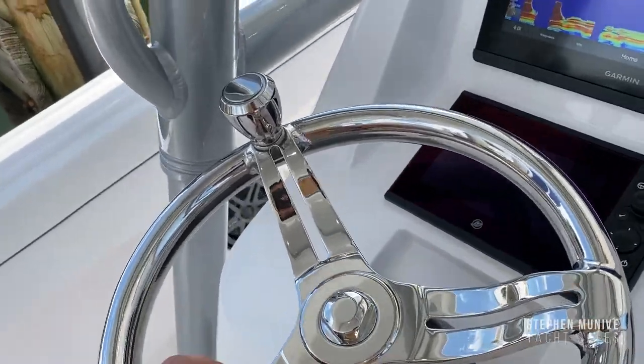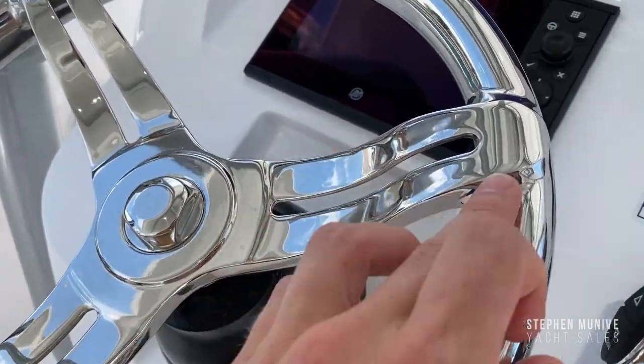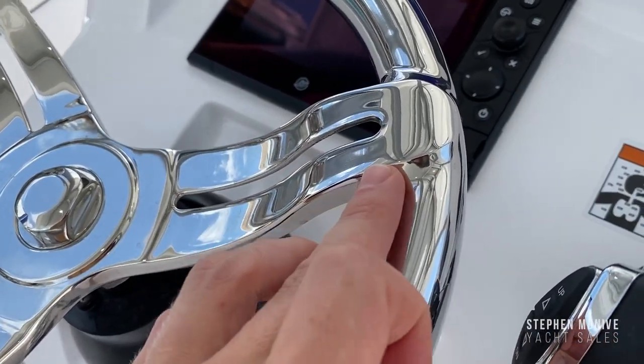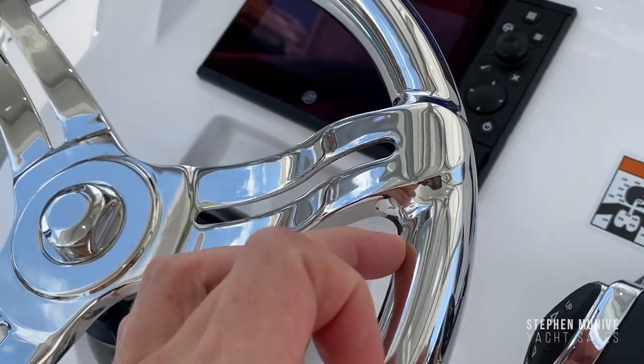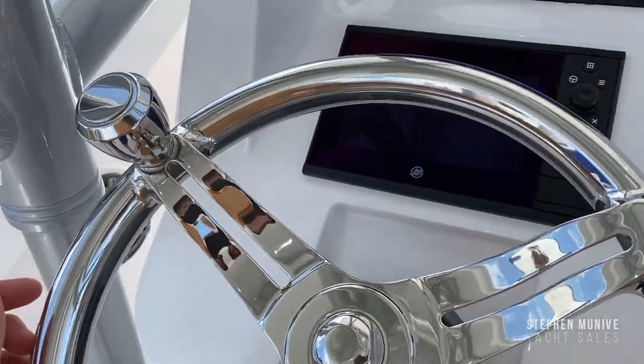You've also got an ICOM VHF, nice adjustable throttles, and check out the newer steering wheel — on older ones there was a lot of welding visible, but now it's completely finished. It's a really nice steering wheel.